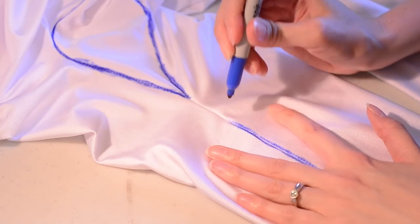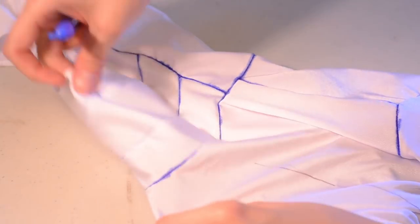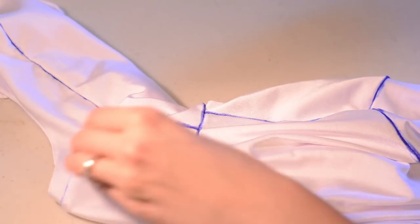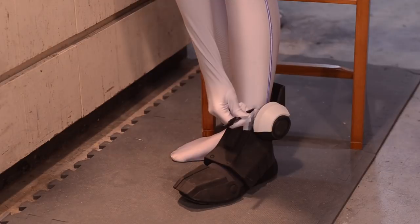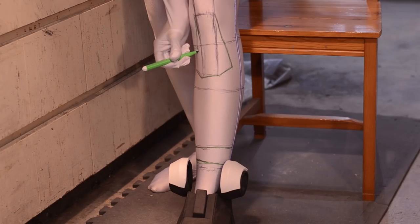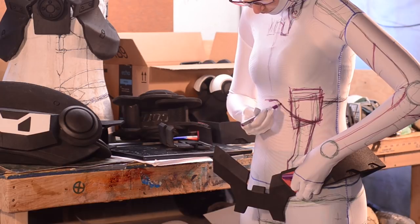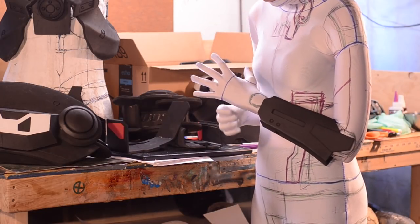In hindsight I should have included registration marks — those little triangle things that sewing patterns use. I think the triangles get cut with the seam allowance and help match up the seams later. I still need to learn about how all that works. After the seams were all highlighted I tried on pieces of my armor with the bodysuit and marked with a different color where the designs would be drawn. As the process went on my sketches got pretty rough, but I wasn't too concerned since this will be under all my armor.